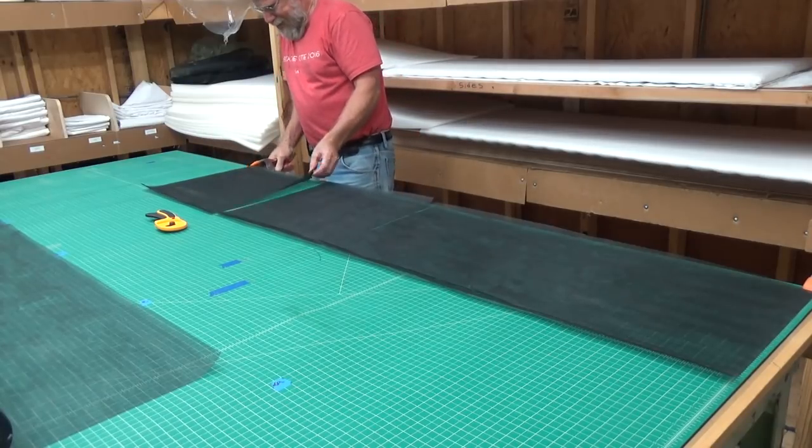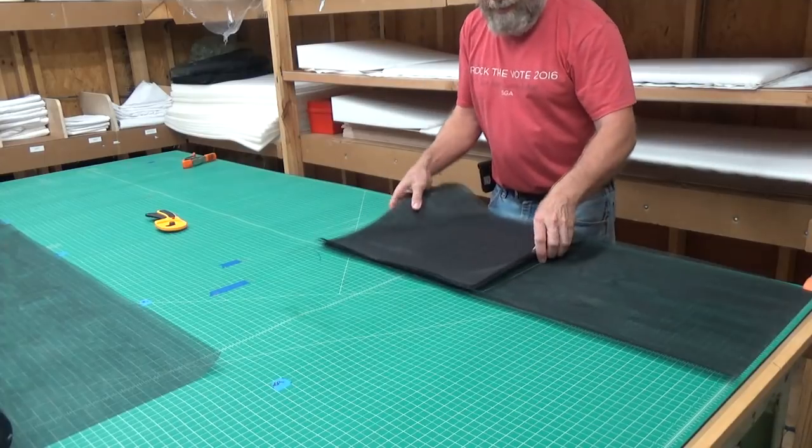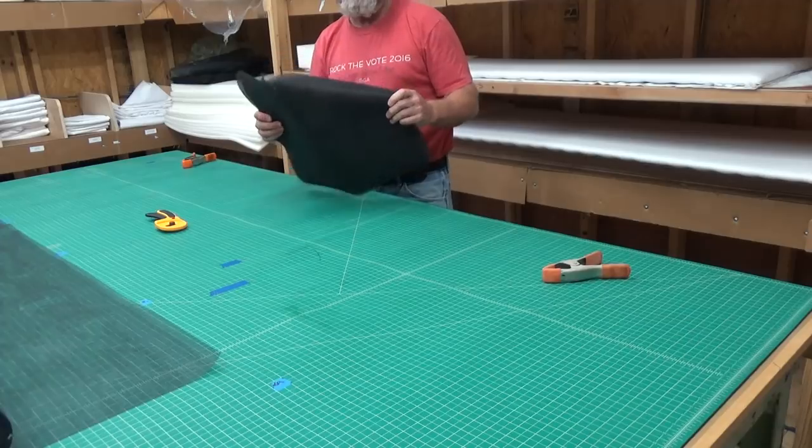And there you have it. I've got eight sections of screen, or four sets for our double screen dividing boards, already cut out.